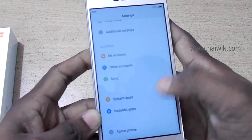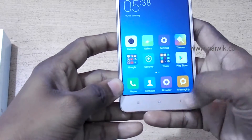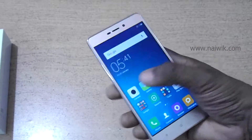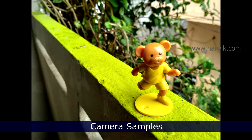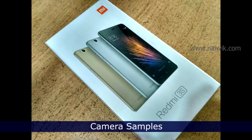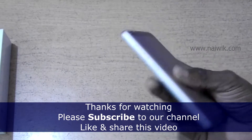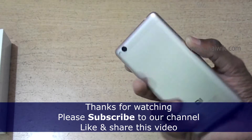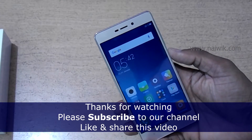As you can see, the capacitive buttons are not backlit. Let's check the camera — I will take a few snaps and upload them. That's a quick unboxing and hands-on video on the Redmi 3S. Hope you liked this video, please subscribe to our channel. Thank you.